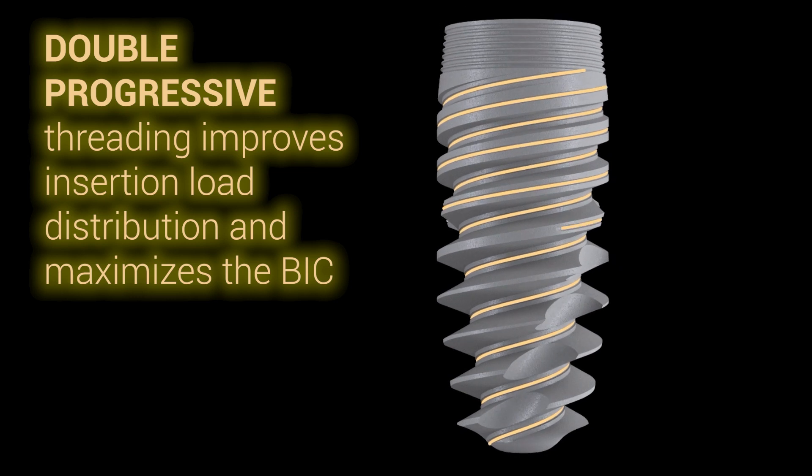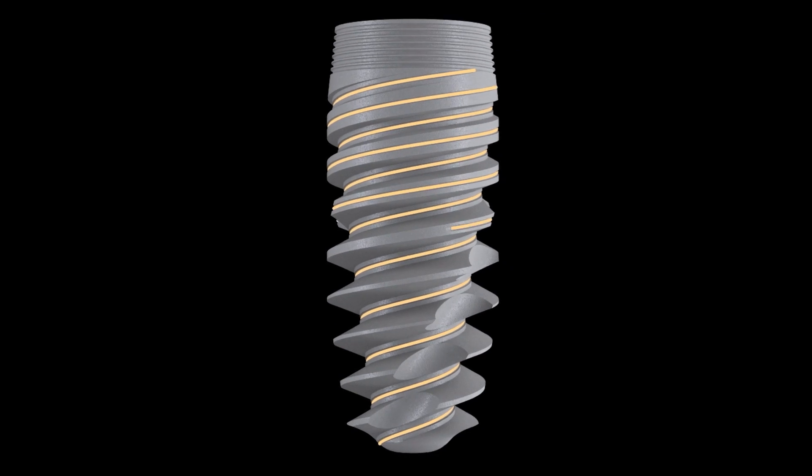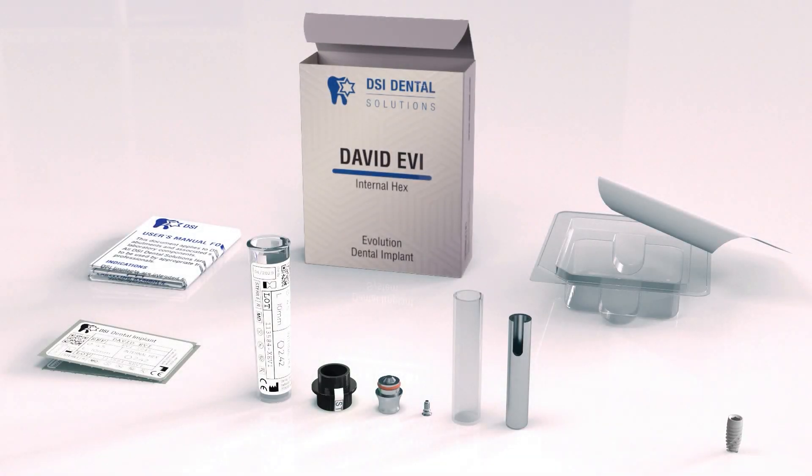Applicable to both two- and one-stage methods, the EVI Implant is effective for all types of bone tissue, but it particularly excels in post-extraction socket installation with immediate loading.